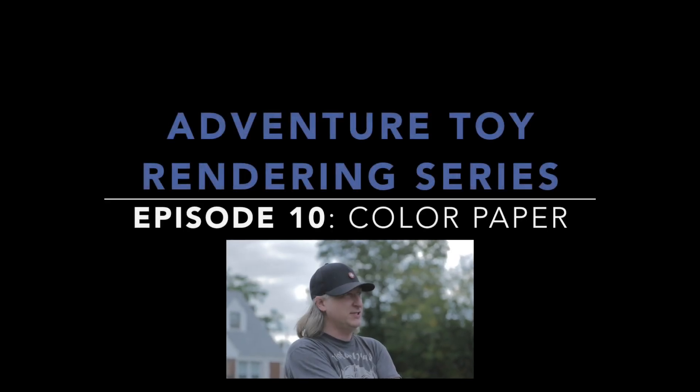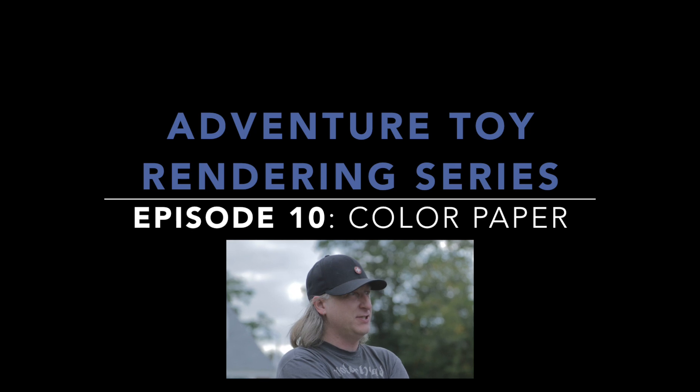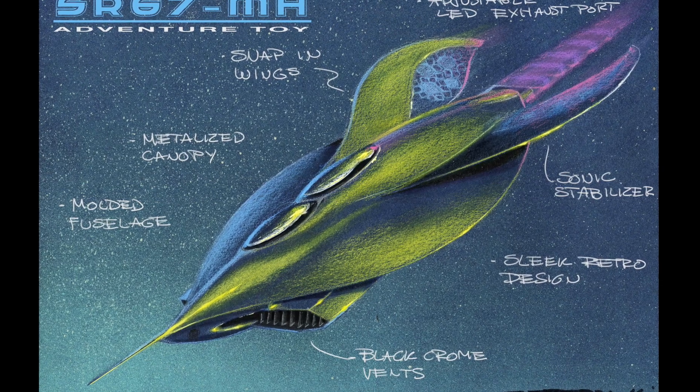My name is Eric Strebel, and welcome to another video about industrial design. This is episode 10, the last episode in the Adventure Toy Rendering Series.